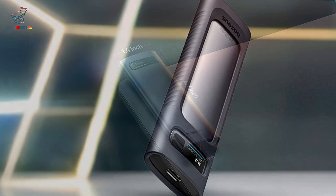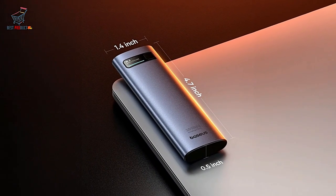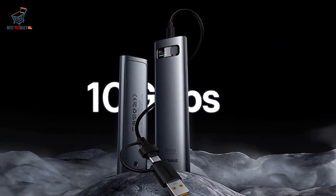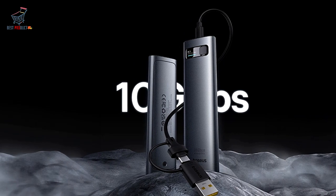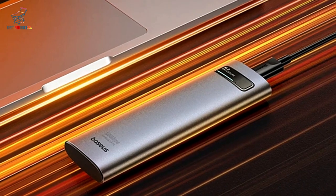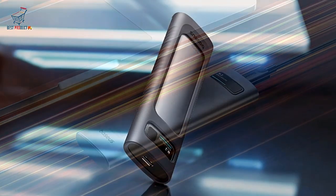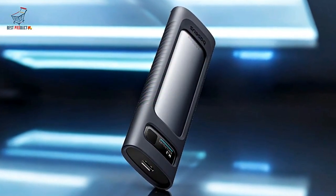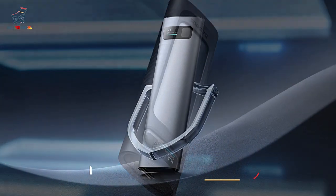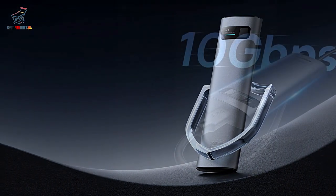The Baseus M2 NVMe 2 SSD enclosure is an excellent choice for anyone looking to repurpose their M.2 SSD as external storage. Its blazing fast 10 Gbps speeds, broad compatibility, and smart features like auto sleep and data protection make it a standout option. Whether you're a gamer, content creator, or professional dealing with large files, this enclosure offers unmatched speed, reliability, and convenience. While it lacks Thunderbolt support, its impressive performance and features more than make up for it. Check out the price link in the description, and don't forget to subscribe to Best Product for more tech reviews.